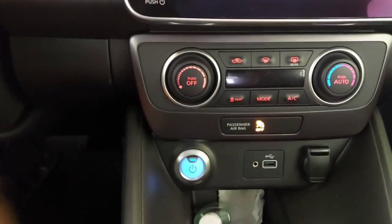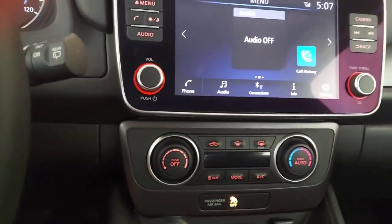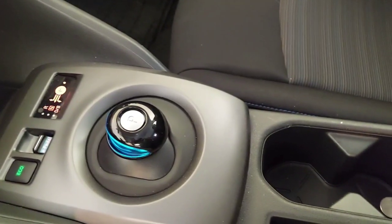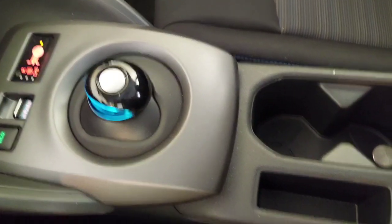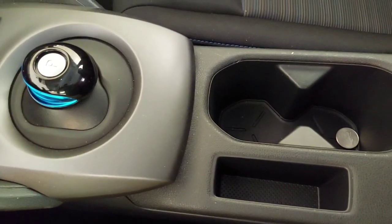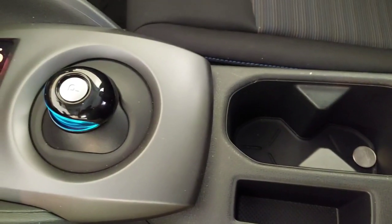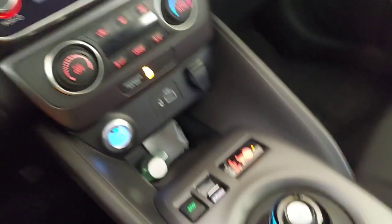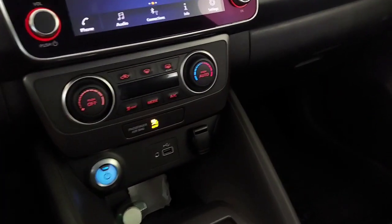Also interesting to notice is that the USB slot is horizontal and not vertical. Looking down to the center of the car, there is no longer piano black around the shifter — it is gray. There's an additional cell phone slot which is quite convenient when driving; it can fit two or even three cell phones. This adds to the additional slot down in front, making usability quite a bit better.